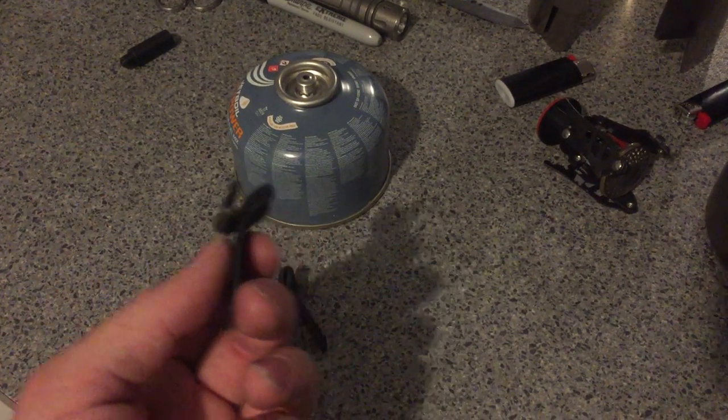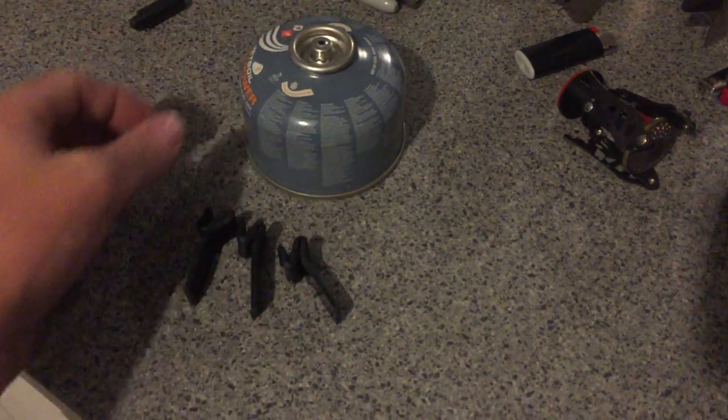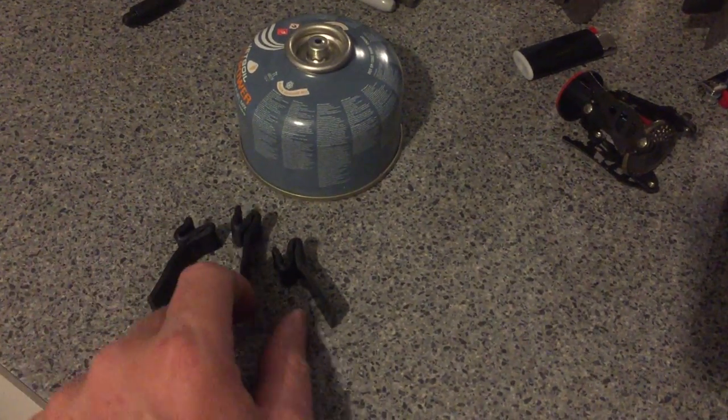Obviously be careful using a heat gun and hot stuff around the canister stoves — you don't want to blow your face off.